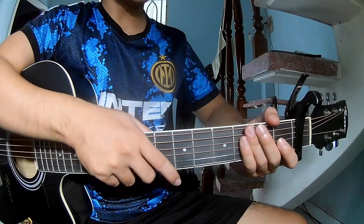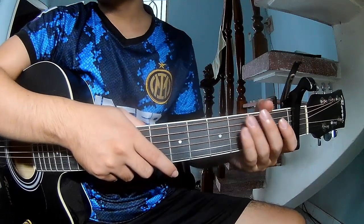Hi everyone, today we share how to play Just Us by Sam Atron.